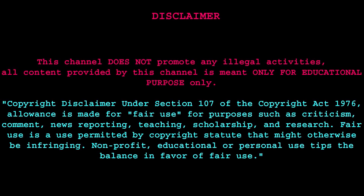Disclaimer. This channel does not promote any illegal activities. All content provided by this channel is meant only for educational purposes.